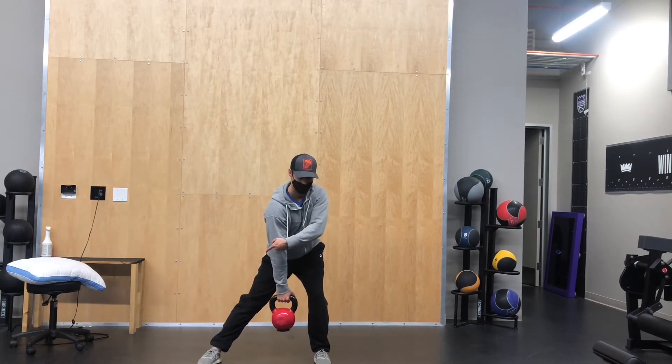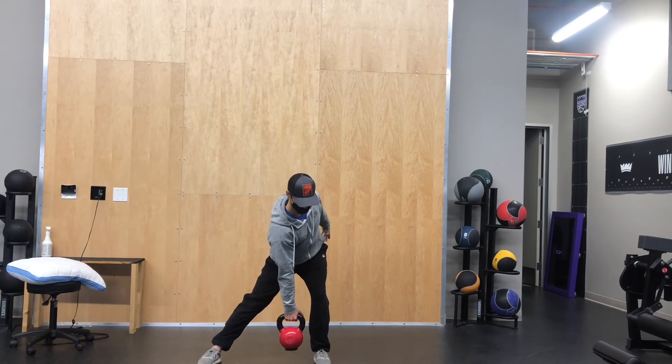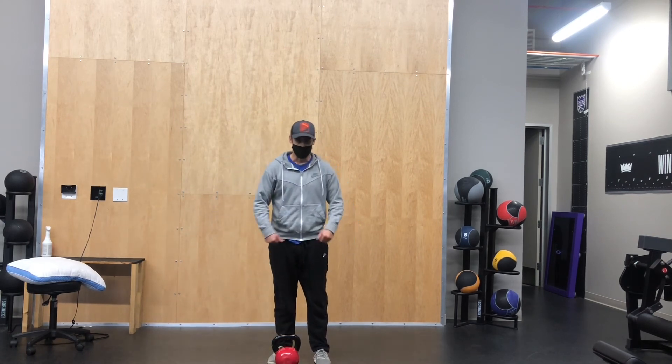Heel on this side, heel and inside part of the foot on this side, and you're reaching the kettlebell down towards that heel, trying to sink back into your hips. You'll hold 30 seconds for each side. That's your lateral lunge iso.